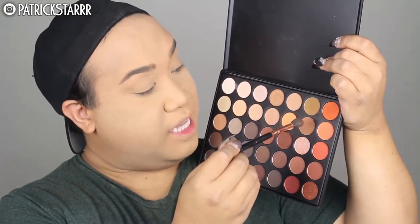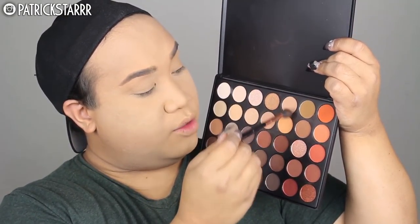So next we're going to move on to the eyes. She likes to do a very subtle crease, a smokey wing, and really nothing on the eye — just lots and lots of lashes for Kylie. So first I'm going to take these colors right here from the 35-O palette.